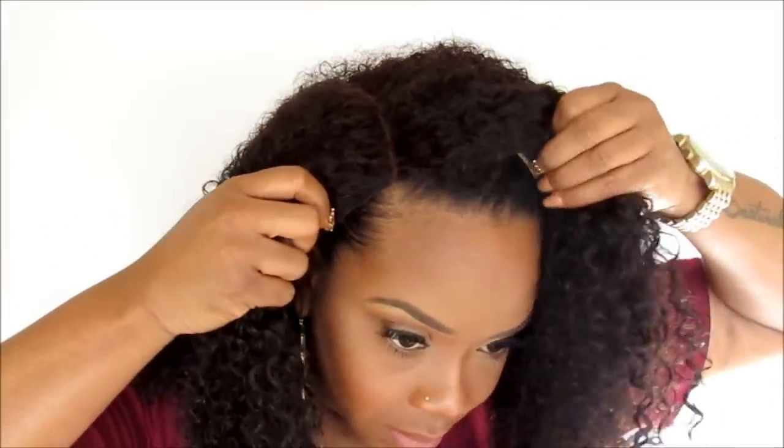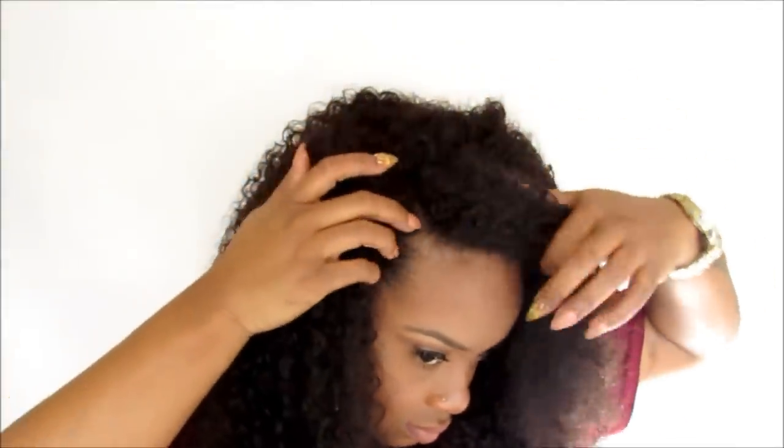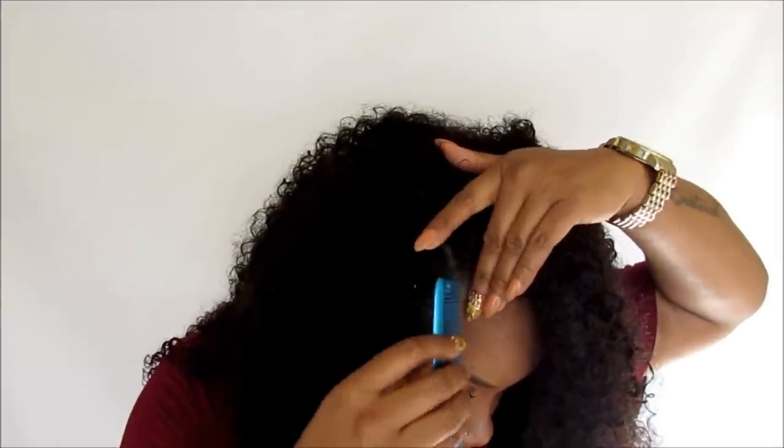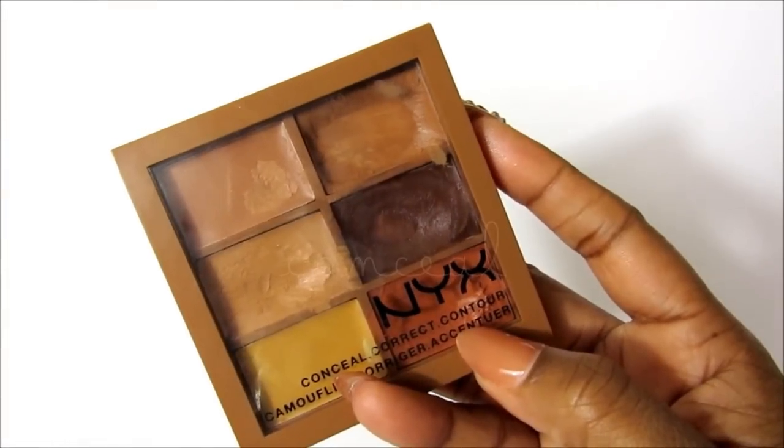Now we're just going to put the wig on, making sure the parting is lining up with our natural part. I'm not going to have any leave out and I'm not using the combs on the wig. I'm going to be using bobby pins to secure the wig down around my hairline — I just feel like bobby pins are less damaging. But it's great that they have them there for those who would like to use those combs. Now I'm just going to really work on the parting to make sure it's looking as realistic as possible. Next we're going to conceal the part just to make it stand out more and look more realistic, and we're also going to set that concealer with powder just like we would during foundation.